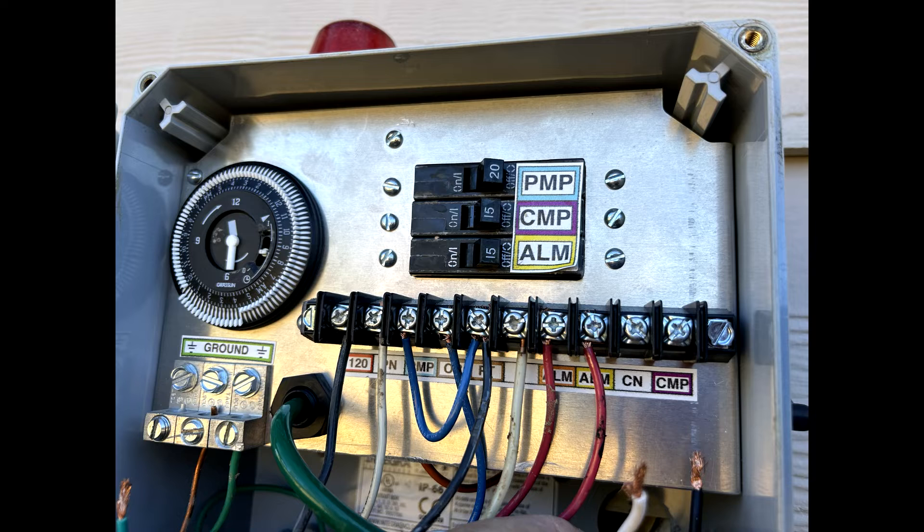Assuming you have already concluded that the compressor needs a rebuild kit, access the control panel and disable all breakers in the system. And remember, disabling all three breakers will not disable incoming power and the risk of electrical shock is still present.